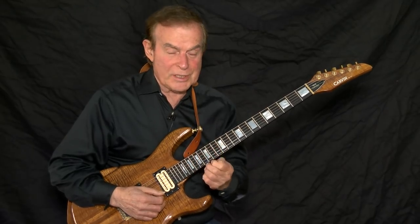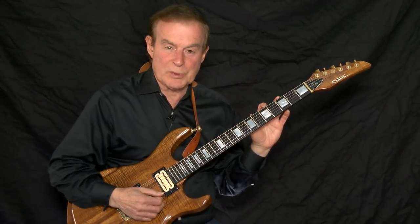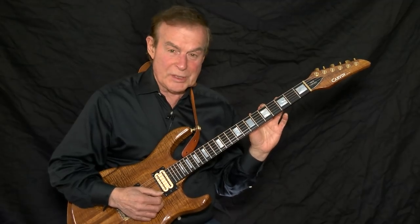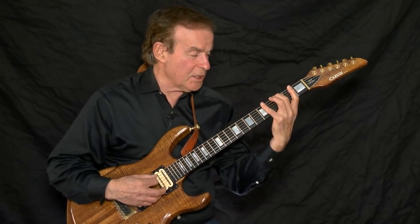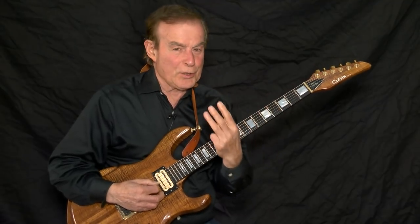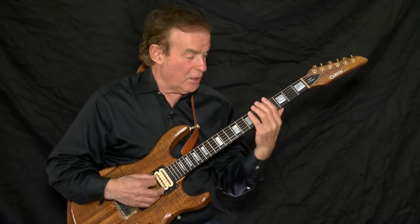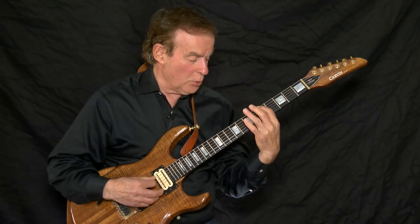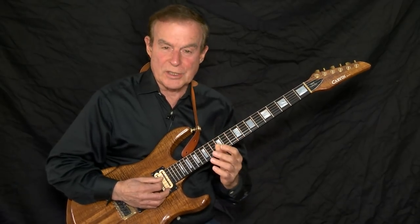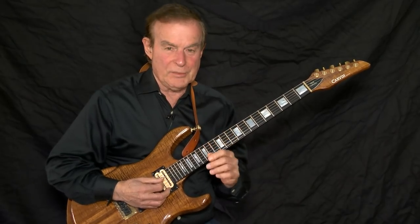In order for you to do this — and it's very easy — first learn the basic two note per string scales exactly as I played them. When you're comfortable with the scales, establish the sound of the scale, then starting on G, play three notes per string. When playing three notes, use the fingering one, one. The one-one fingering sets up each string and ensures that all the three notes per string feel the same, and you want that.